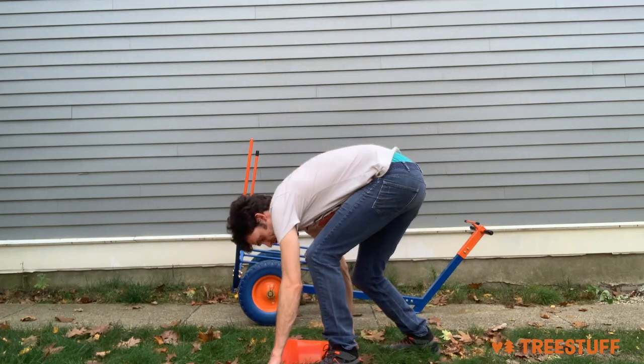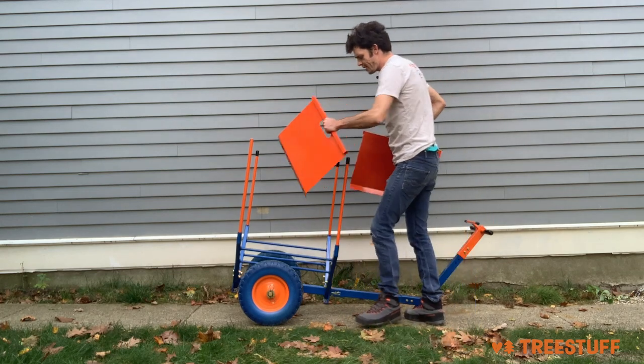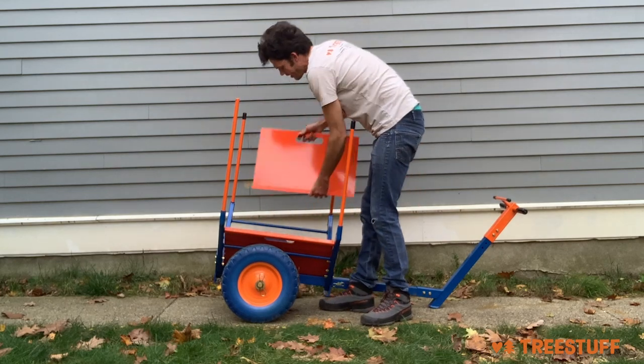My favorite feature are these new clamshells. These are all steel. You slot them in one at a time and they hook and snap on over to the top bar.